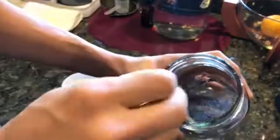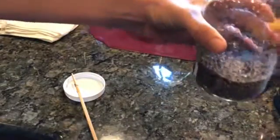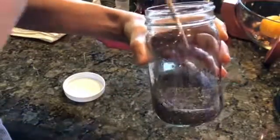So first we stir it like that. You can stir them a little bit and you can see that some of them are getting stuck on the sides, so I'll just move them around and push them down like that.